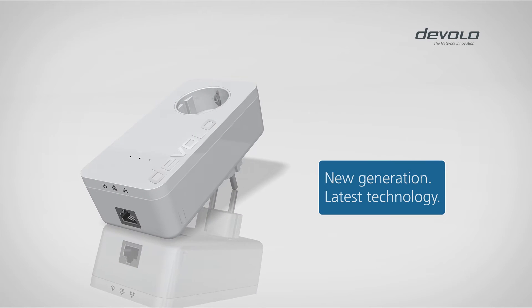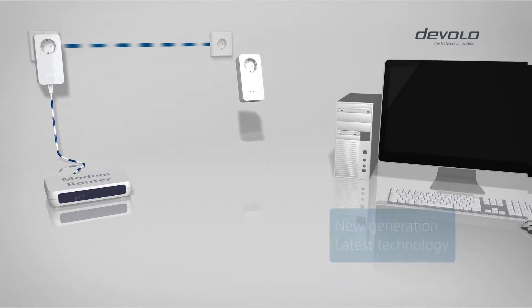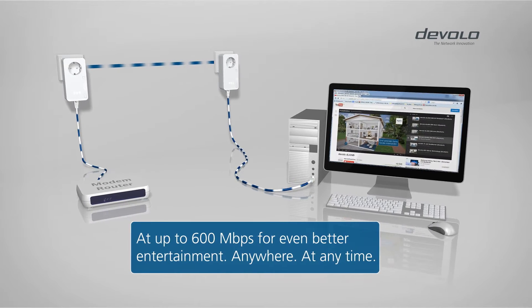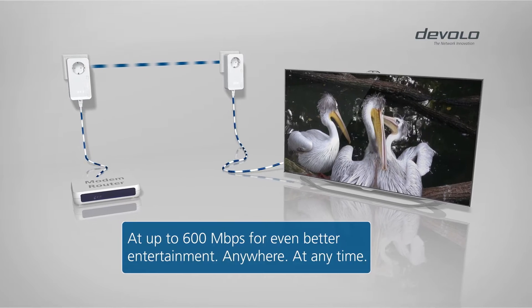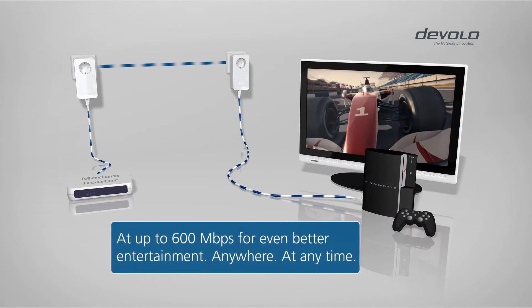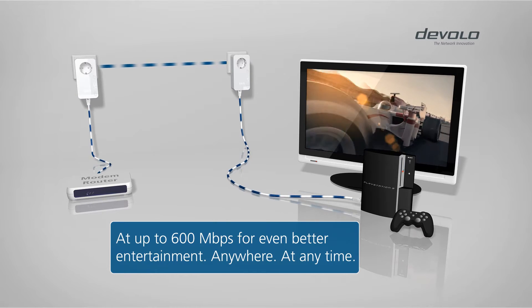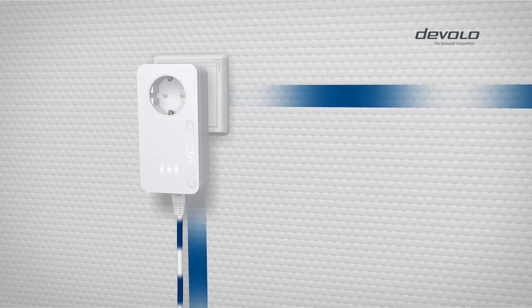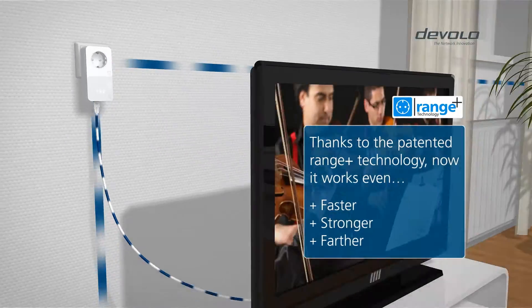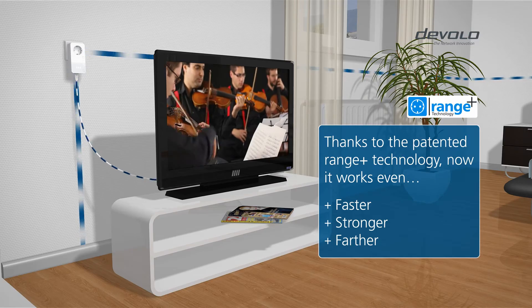A new generation featuring the latest technology. Finally, get maximum performance from your terminal devices and experience how your power socket can be transformed into high-speed internet access at speeds up to 600 megabits per second.